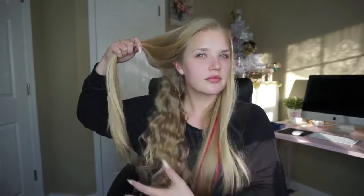Anytime I do any type of curl or wave to my hair, every three to four curls or waves I usually just spray hairspray. Today I'll be using the Bedhead Masterpiece Massive Shine Hairspray. I'm just doing a really nice light layer of hairspray just to get a little bit of volume.